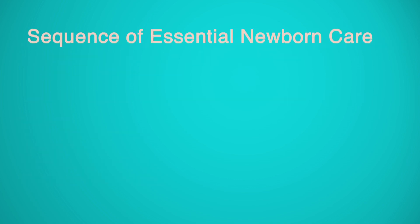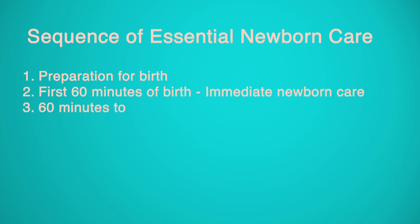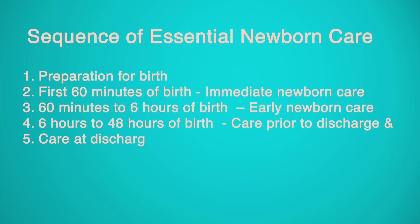The sequence of Essential Newborn Care covers: Preparation for Birth; First 60 Minutes of Birth — Immediate Newborn Care; 60 Minutes to 6 Hours of Birth — Early Newborn Care; 6 Hours to 48 Hours of Birth — Care Prior to Discharge; and Care at Discharge.